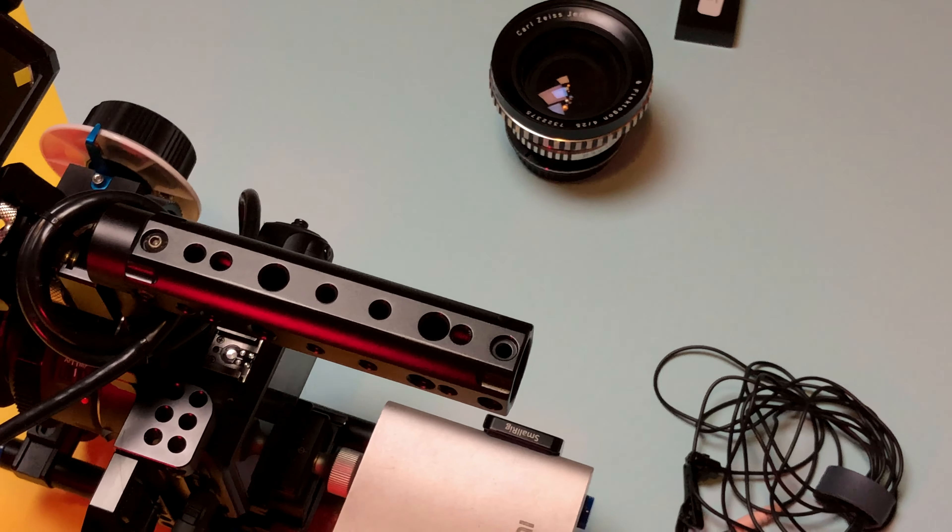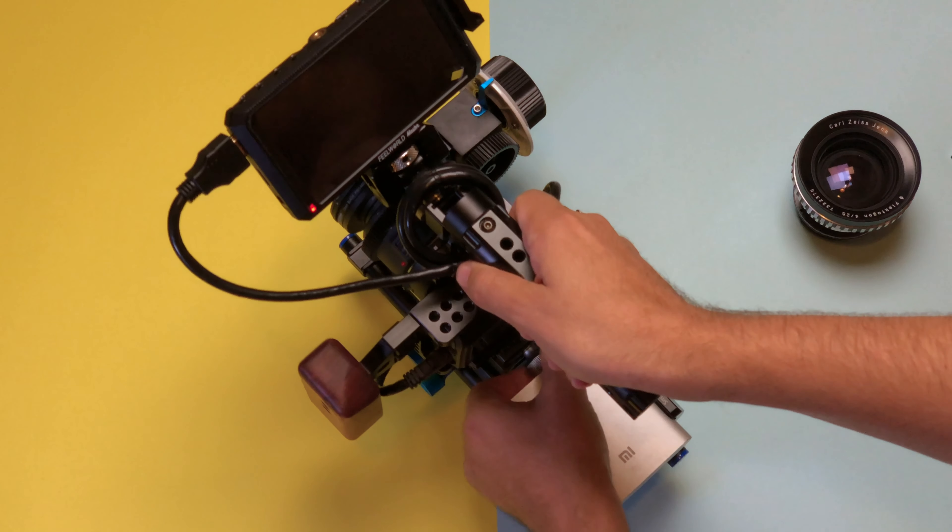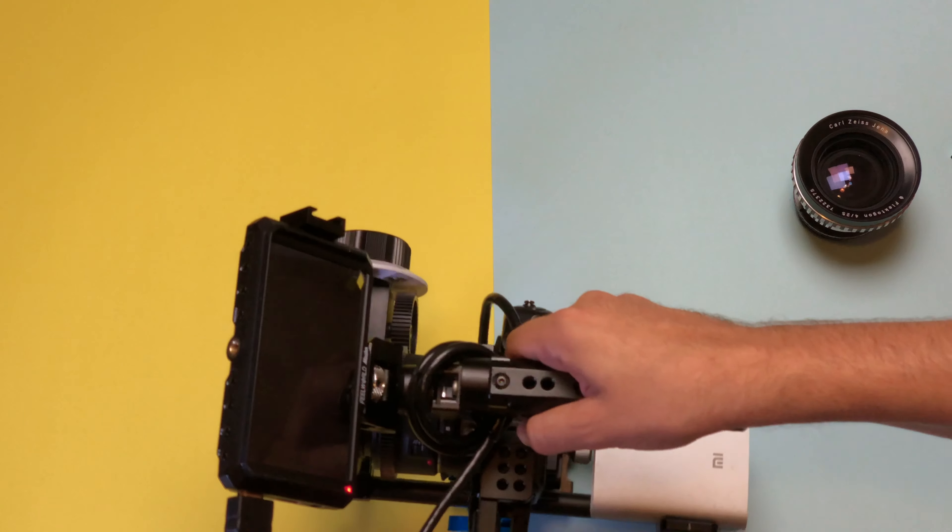One of the things I don't like that much about it right now is that you have to actually convert the raw video using MLV App into ProRes, which is a bit cumbersome. It takes some time to convert, but it is what it is.